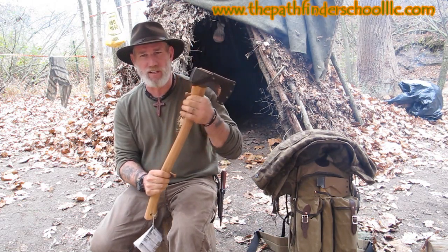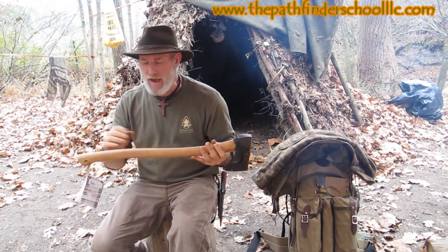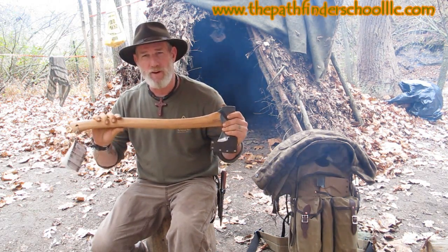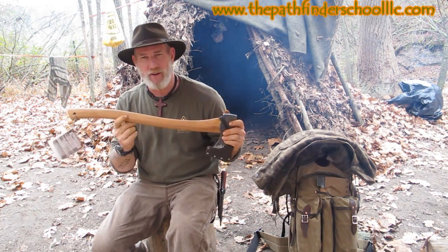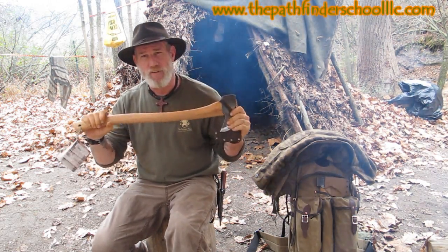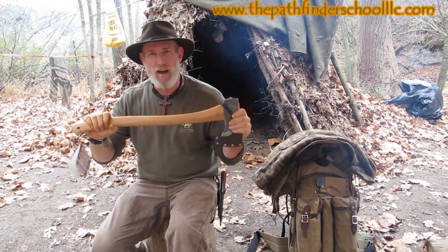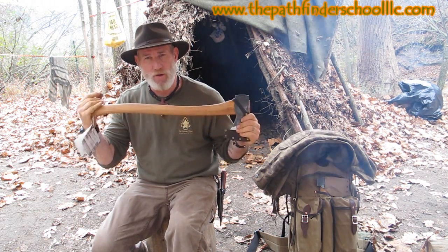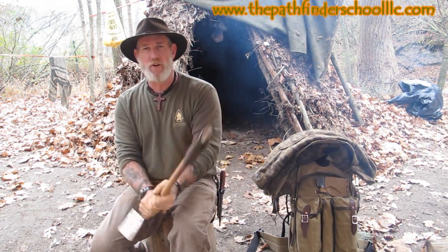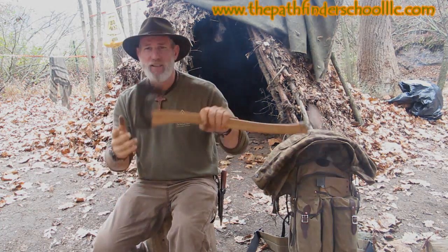I picked this axe out by hand — I never order axes off the internet. The reason is I want to see what the grain's running like in the handle. These all have American hickory handles. The problem is they're a forging company in Sweden — they bring the wood over from America, put the axes together, and ship them back. I've seen Wetterlings as well as Gransfors axes that didn't have the best grain pattern in the handle, which would make them prone to breaking over time. I want a good dark color so I know I've got a good heartwood handle. This is a little bit larger head with a bigger handle — more of an all-around felling axe for bigger trees, which is why I bought it for work up north and in the Pacific Northwest.